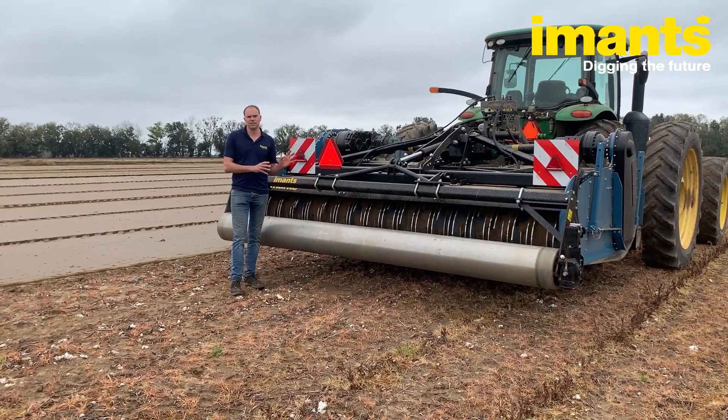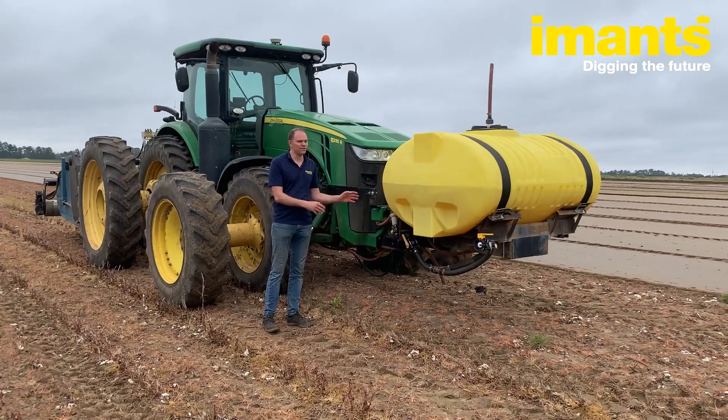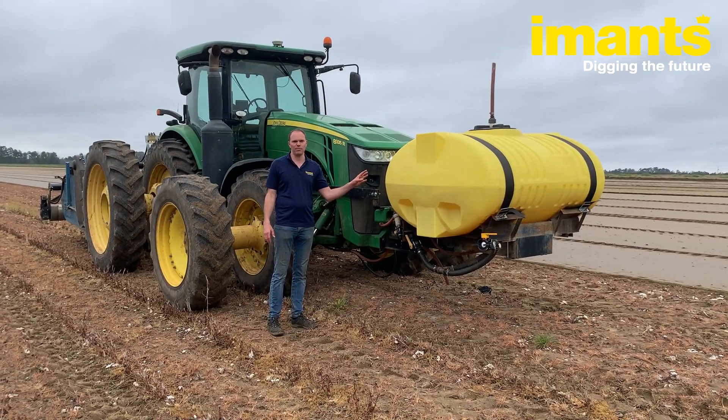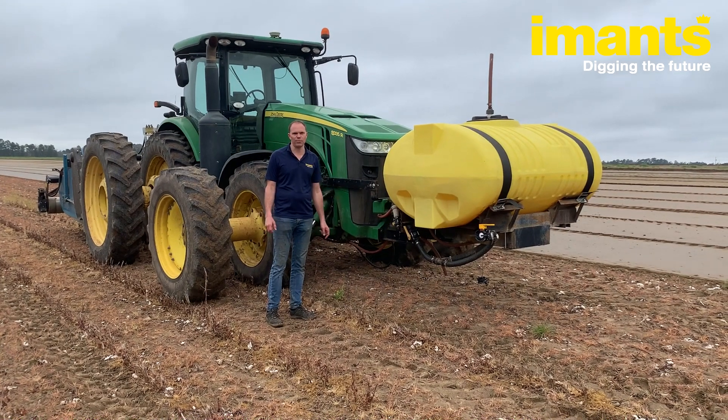This machine is specially designed to inject K-PAM, V-PAM, or Talon. This is a front-mounted tank where we carry the V-PAM, and the liquid is pumped by a hydraulic-driven pump to the back.